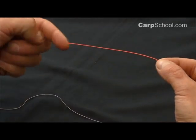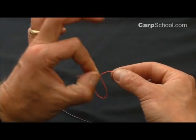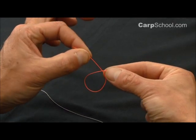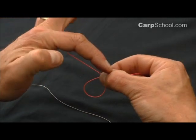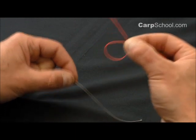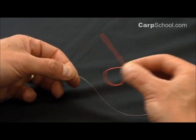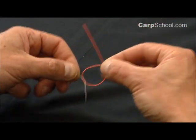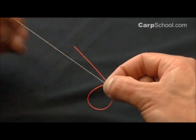Give yourself four or five inches of a tag end and create a loop hanging down with the tag end — that's the end closest towards you — and lay that up against the other piece of line to form the loop. Pinch it in between your right thumb and forefinger if you're right-handed, or the other way around if you're left-handed. Lay that up against the other piece of line — in this case the white piece of braid — putting it behind this loop and hold it in the same pinch.